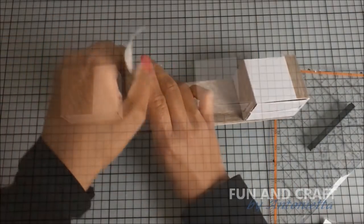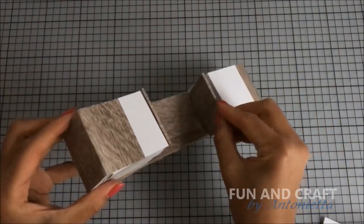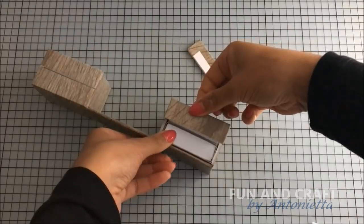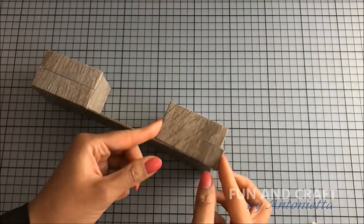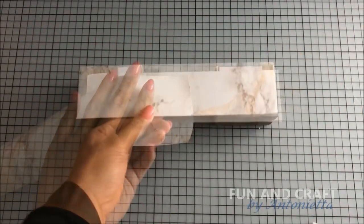Now cover it in contact paper. Cover more foam board in the same paper and use it to hide the rest of the white areas. Cut out a piece of foam board that covers the entire unit, wrap it in marble contact paper, and glue it on top.